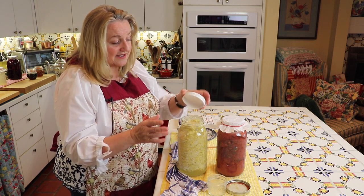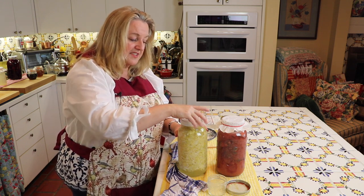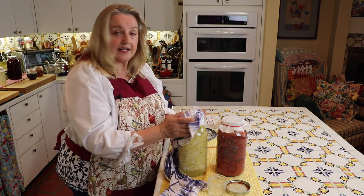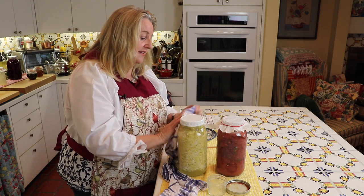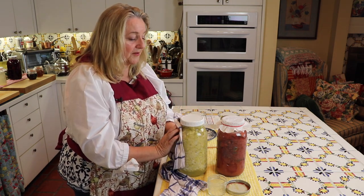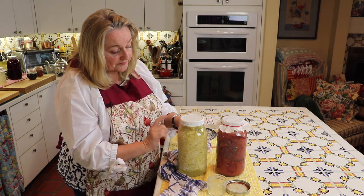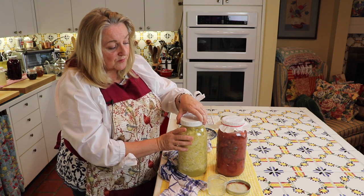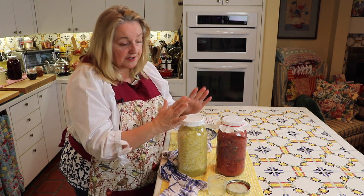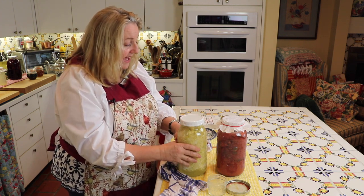This is when I do use the white plastic lid — I'll put this on just finger tight and put this in the refrigerator to cool down. Then we can use this as a condiment with hot dogs or whatever, or a side dish with meat dinners. This white lid works well for storage because the fermentation is going to slow down considerably once I put this in the refrigerator.